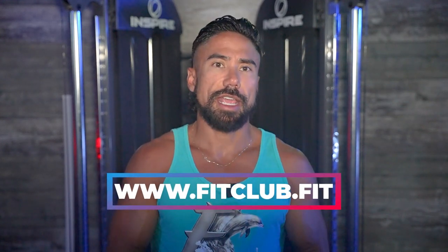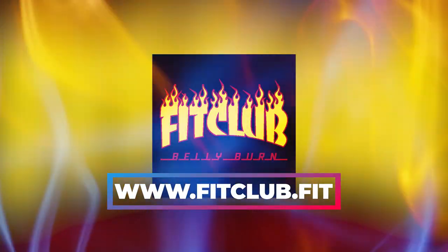What's up everybody? Coach RJ from www.fitclub.fit. And today I want to help you to fix any injury that you might have.